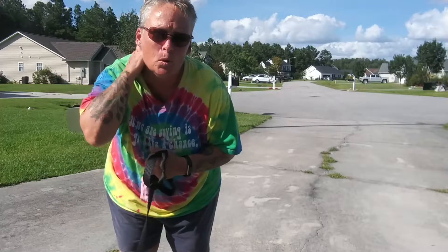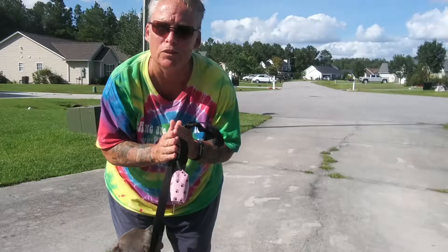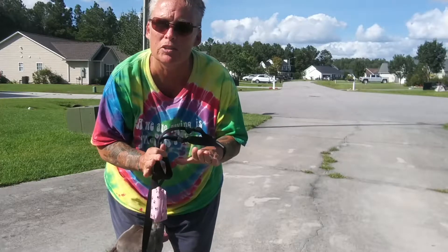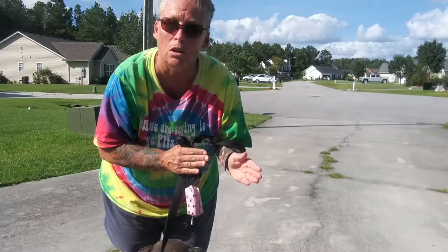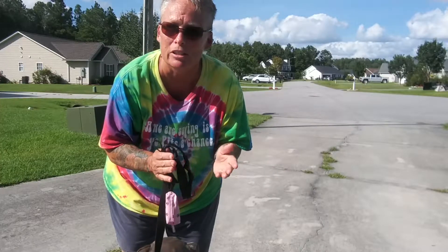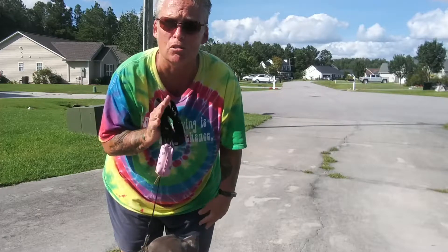I wanted to send you a quick video for something to work with on Kolb to start getting her back into the groove on leash. This is a really simple exercise that you can do either before you go on a walk, or if you're not going on a walk at all, you can spend five minutes doing this inside or outside. It doesn't matter. You're just going to put her on a leash.